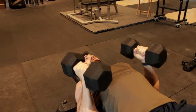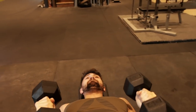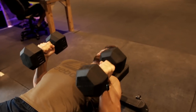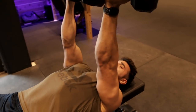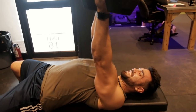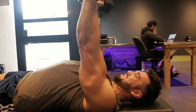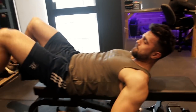Give it some nice pop — up. Supinate, squeeze. Come down with control. Supinate, squeeze. It's a killer on the triceps too. Up. Last one. Boom.